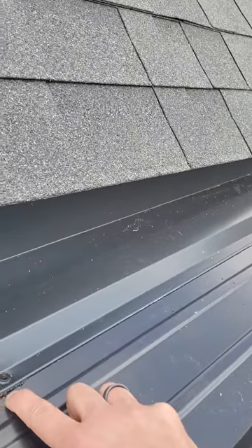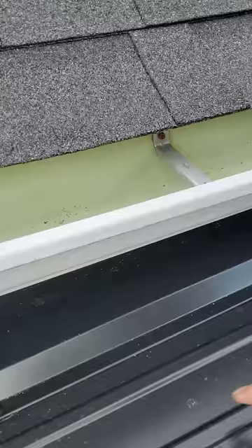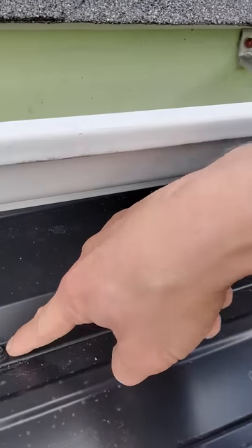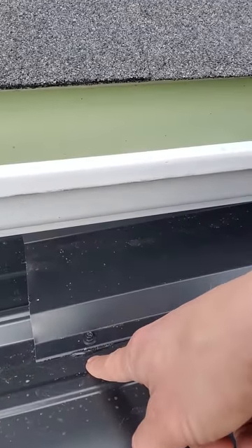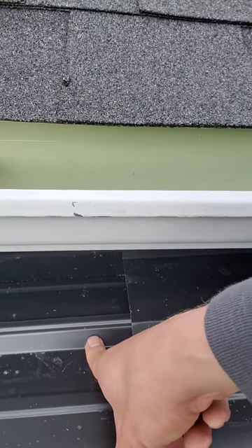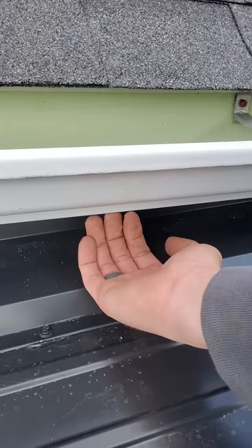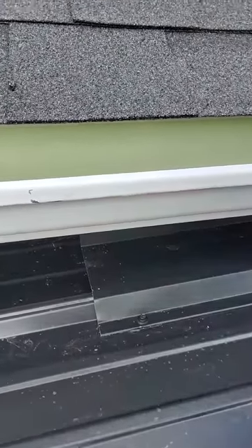Number one: if you've got any sidewall trim, you always want to put sealant between the metal and the trim. If not, water is going to get behind there and create a hole between the two layers of metal. You also always want to make sure you've got a bend or a rib behind any trim — that way if water does get back up behind there, something's folded behind it to stop it from going further.